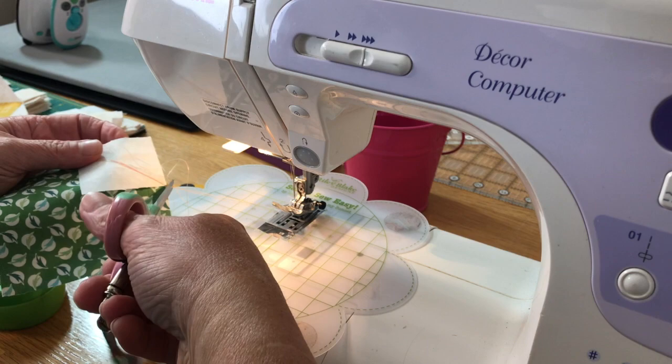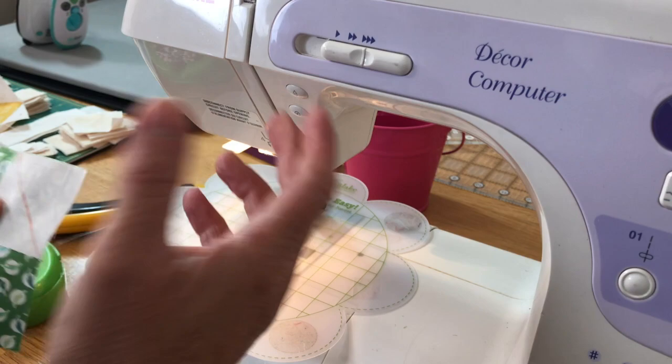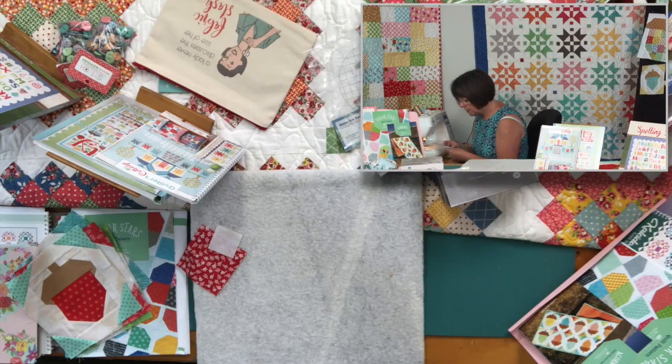Normally in a perfect world, I would be chain piecing all of these. I know I need 20 blocks, so I would be chain piecing all 20, but we don't need 20 today.